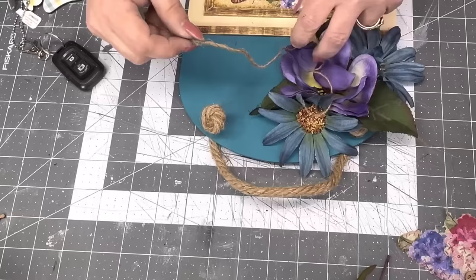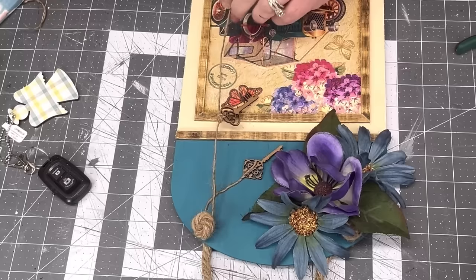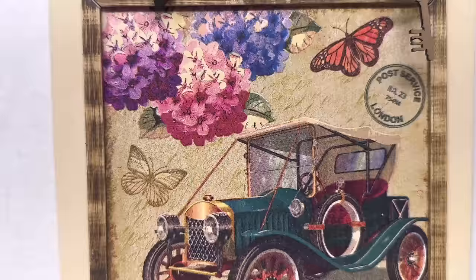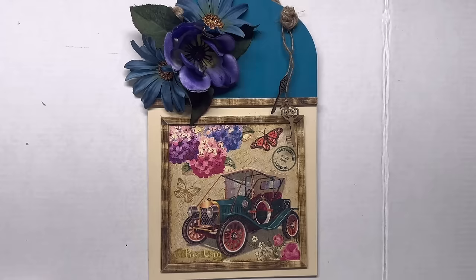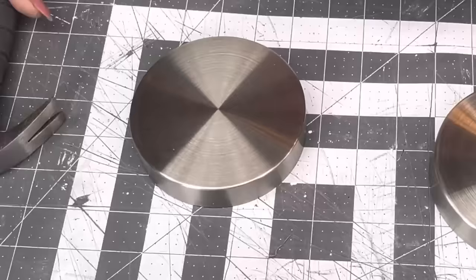I tie the jute up around the knot and see how far down I want them to hang. I love this — I did not put a coat of Mod Podge over that; I just liked it the way it was. Look at those colors together — be still my heart. I hope you all like it as much as I do. Thanks, Valerie!